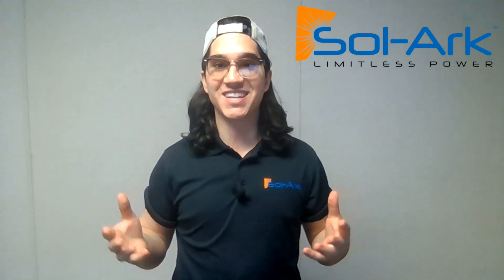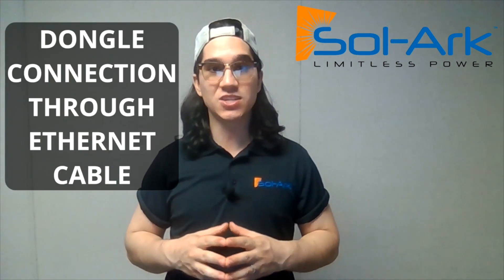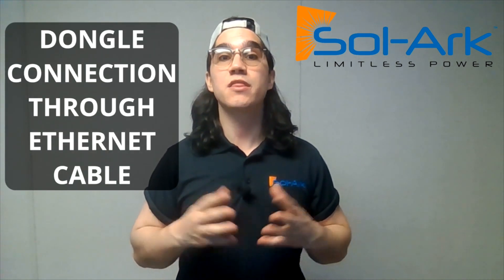Hi everyone, welcome back to Solarisq's YouTube channel. My name is Bernie, and today we will discuss connecting the dongle to the internet through an ethernet cable.